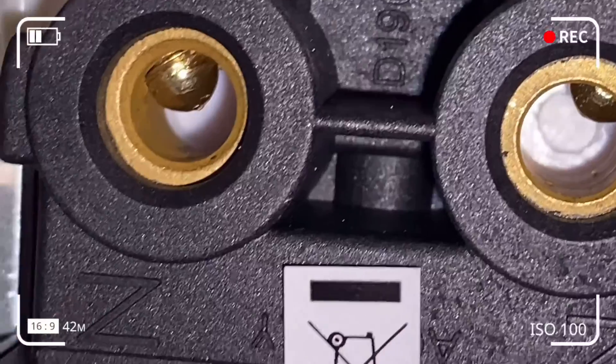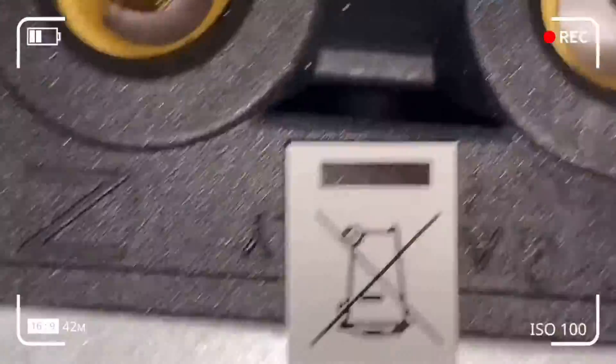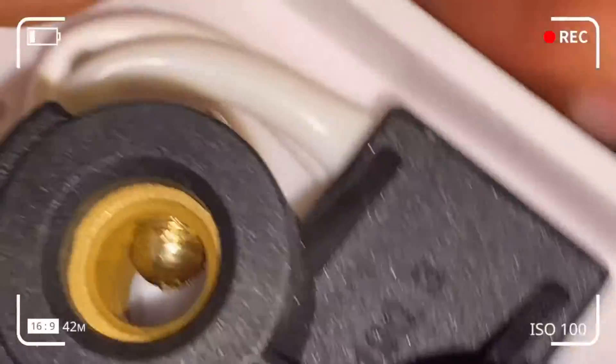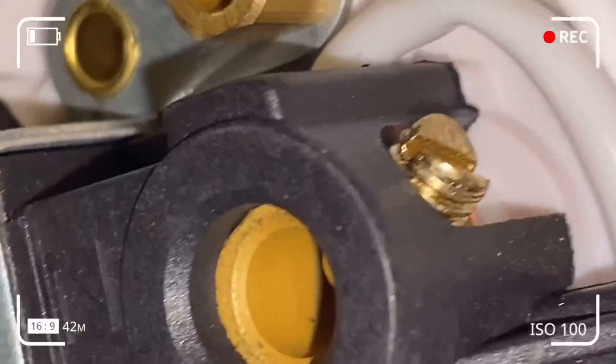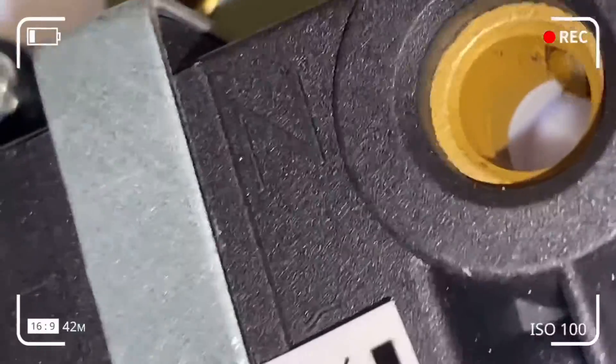We've got connections from the supply or fuse box and connections to the appliance or load. The live, neutral, and earth wires from the supply should not be mixed up with the live, earth, and neutral going to the appliance. Maintain wiring discipline — do not mix up the wires.